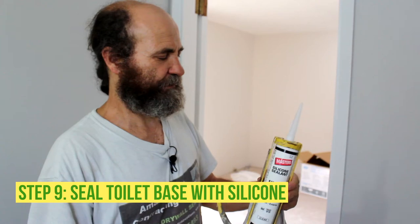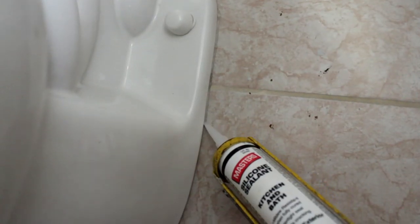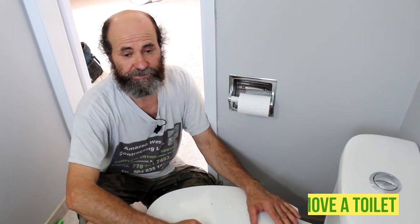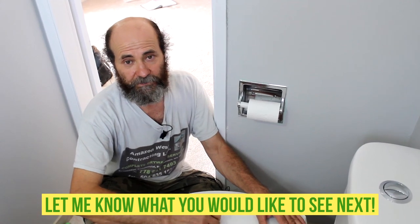This is 100% silicone sealant — I'm just gonna put it around the toilet base. Let's get the job done. Now you know how to install a new toilet. If you have any suggestions in the comments to improve the next video, just let us know — we are open to any type of comment. Thank you very much for watching, and see you in the next video!